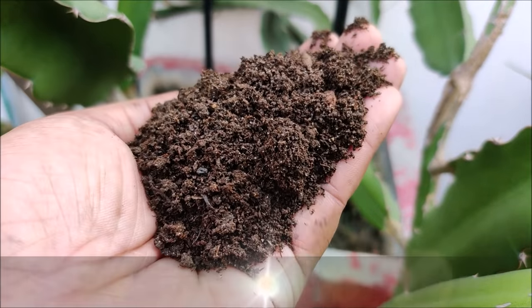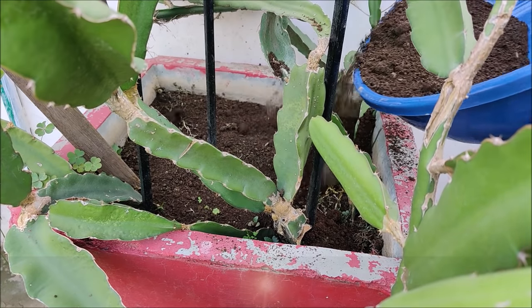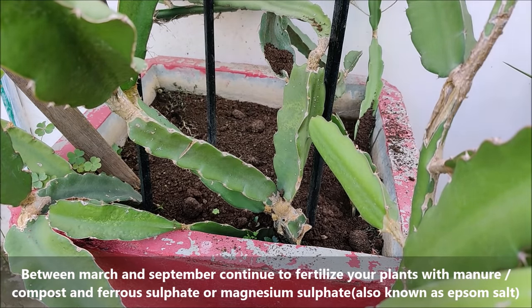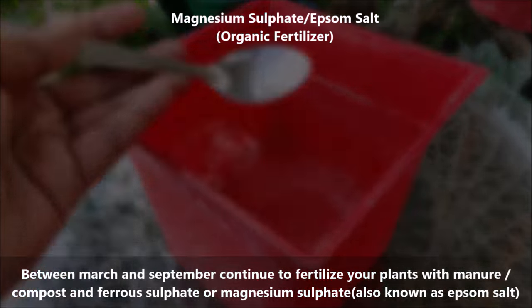It is also very important to fertilize your mature plants once every 30 to 45 days between March and September. Continue to fertilize your plants with manure and ferrous sulfate or magnesium sulfate, also known as Epsom salt.